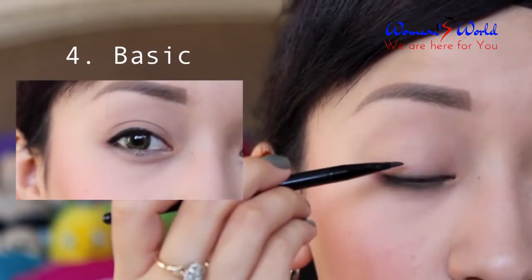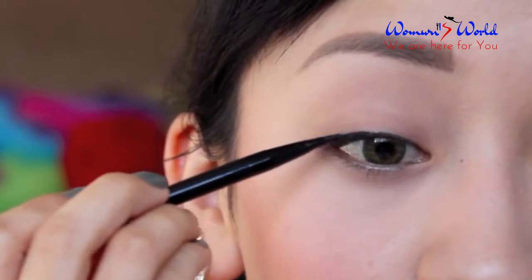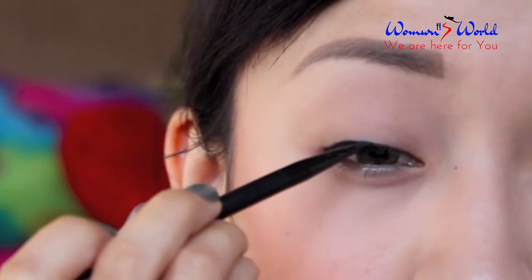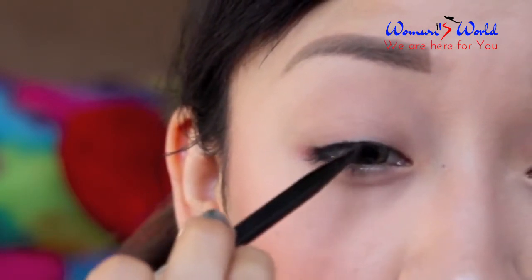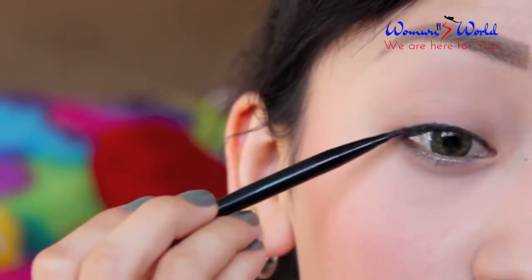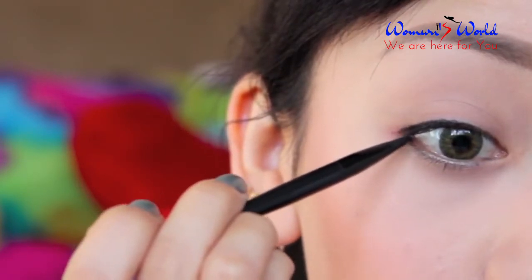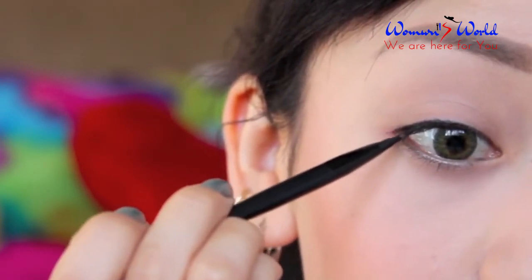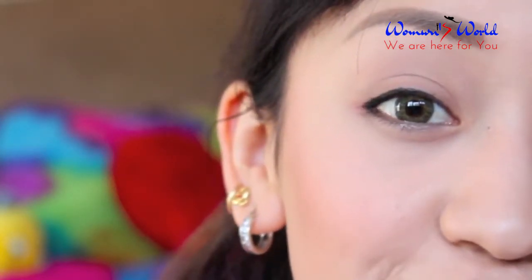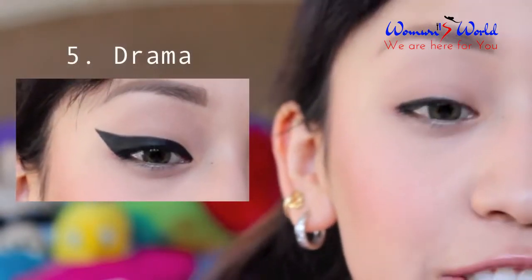For the fourth style, I am creating a basic eyeliner look. All you have to do is start from the middle, as close to your lash line as possible, and begin to shape. Then drag the line down and simply create a straight line going inward towards your eye. And that is the finished look.